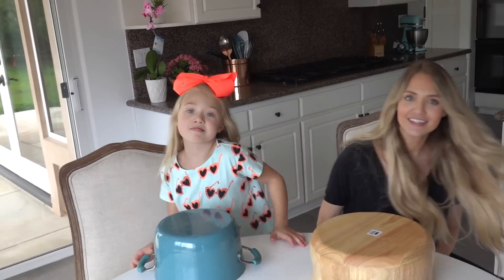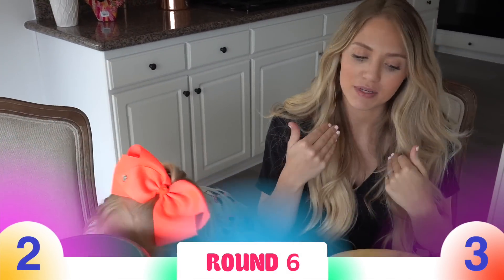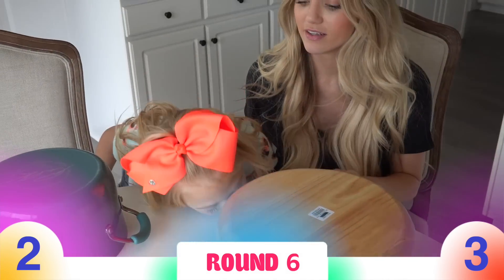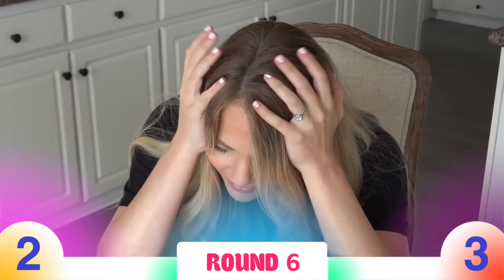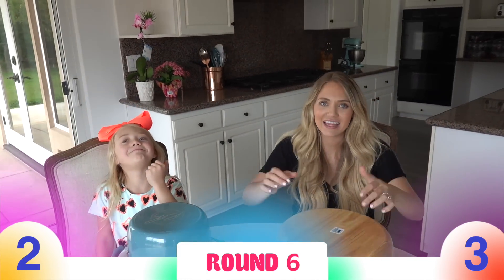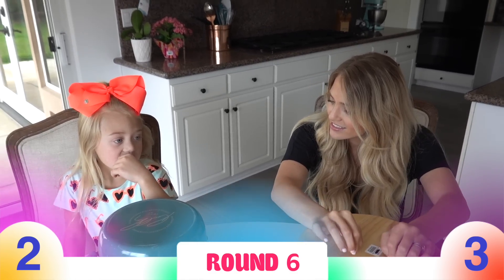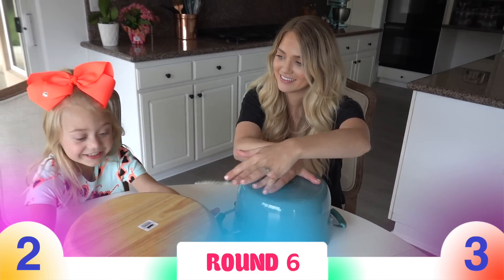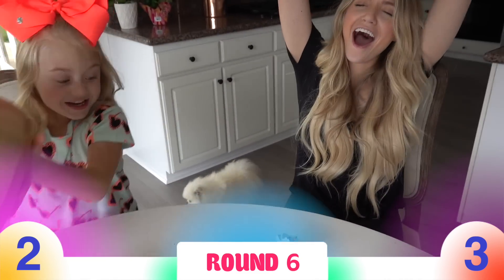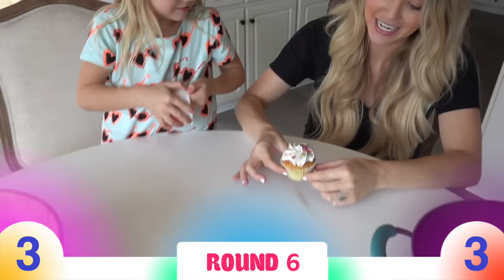Oh man, this round is very important. It's me — keep or swap? I know which one. I'm gonna swap — you're gonna swap? Okay. So if Savannah gets this right, she wins. If Evelyn gets it right, then they have to go into a finale round. All right, on the count of three — she's swapping. Two, one! Evelyn got the gummy! So that's tied up three to three.